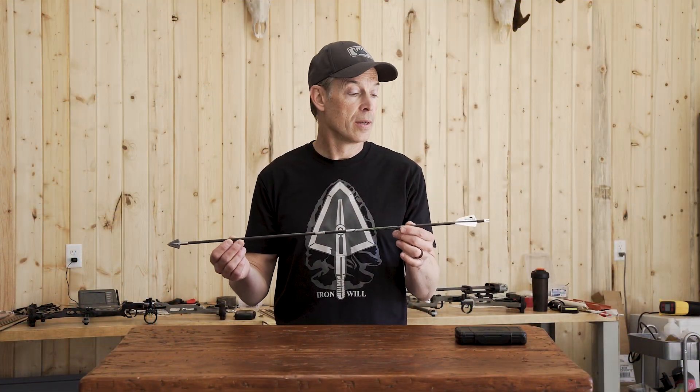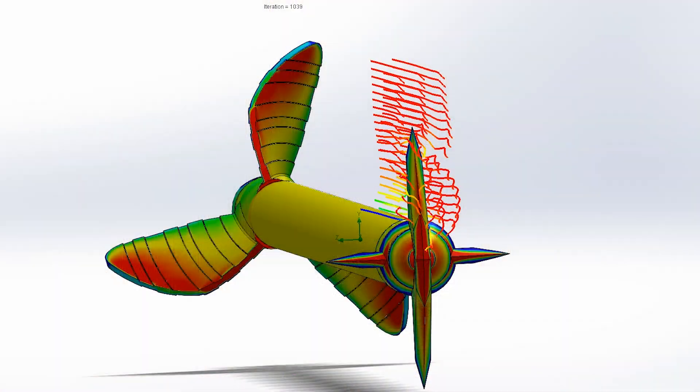I'm Bill from Iron Will and I want to talk to you about drag, lift, restoring torque, and vane height.